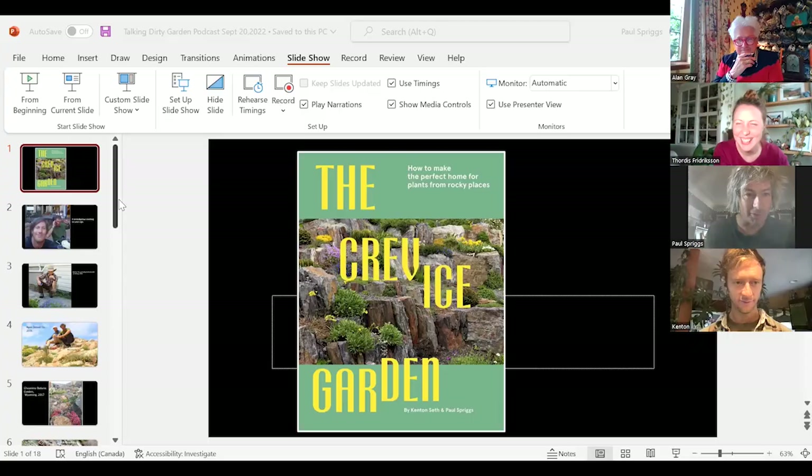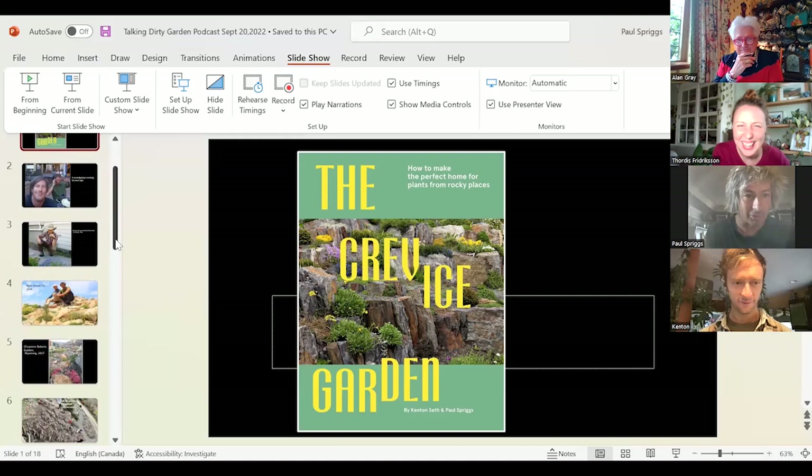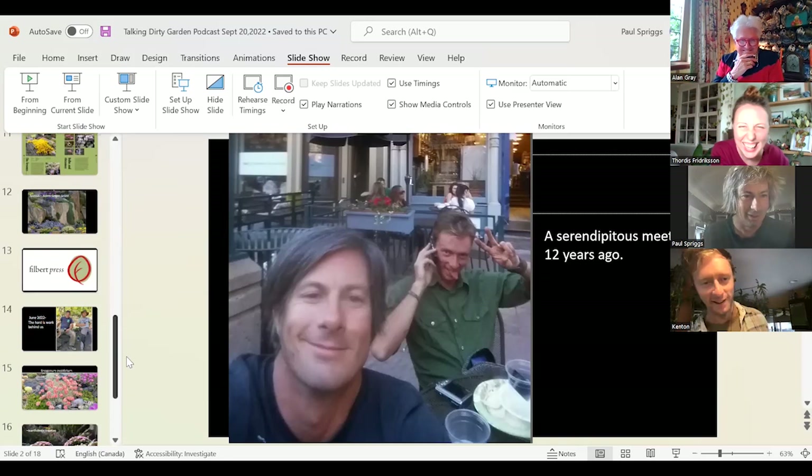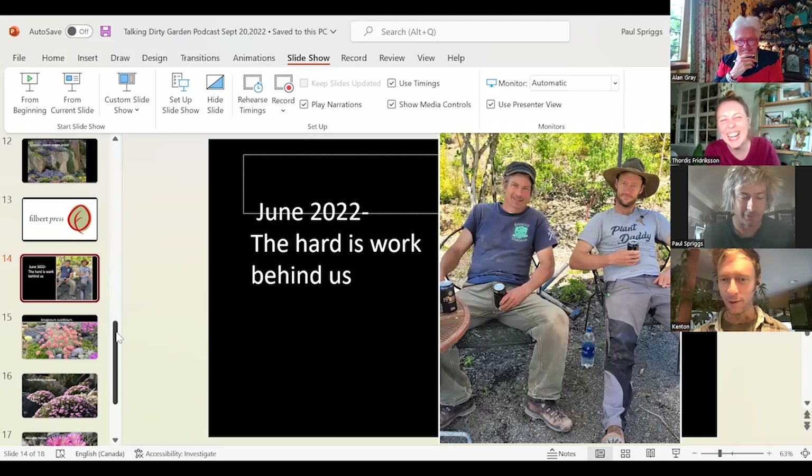This is the little blurb I was going to show you, which has lots of goofy pictures of Kent and I — like from when we first met. That was 12 years between those two pictures.